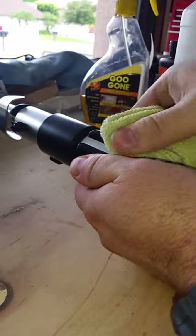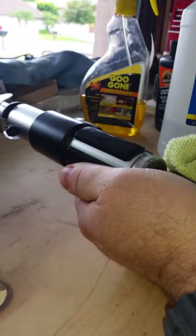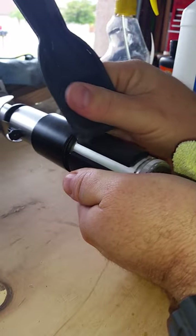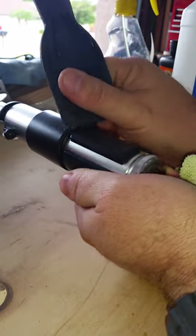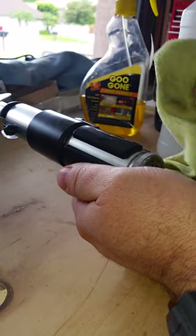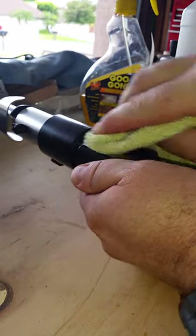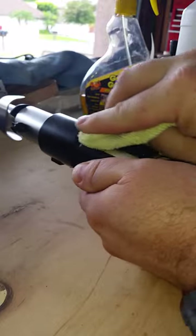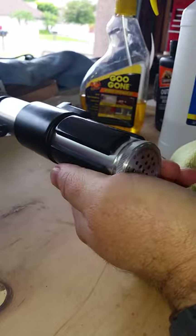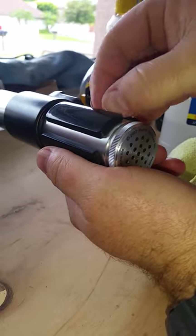I'm pushing pretty hard with the microfiber cloth just to make sure I'm getting all the residue off, but I'm not pushing as hard with the plastic scraper. And that's pretty much it — it's nice and smooth now, the rubber is off.